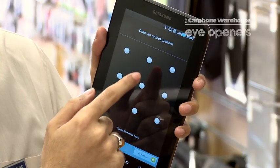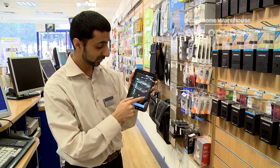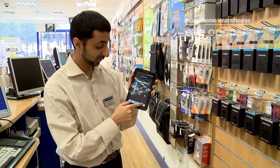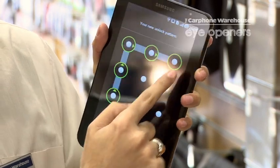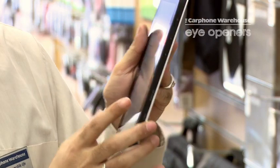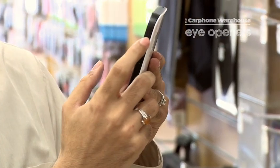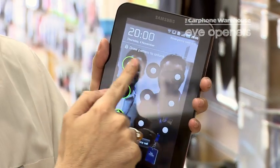I'll show you pattern today. So you press pattern and you can draw a pattern onto your screen, and so only this pattern will unlock your phone in the future. Press continue and you can confirm the same pattern again to make sure you got it right the first time. Press confirm. Once you've done that, if you lock your device by pressing the button on the side of your device, in the future to access your device you can only access it by actually drawing the lock on there.